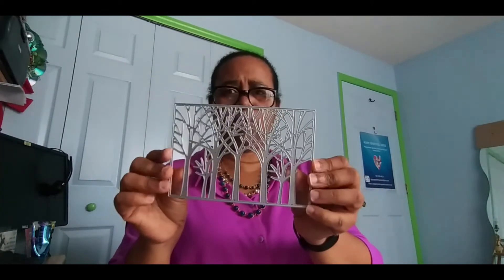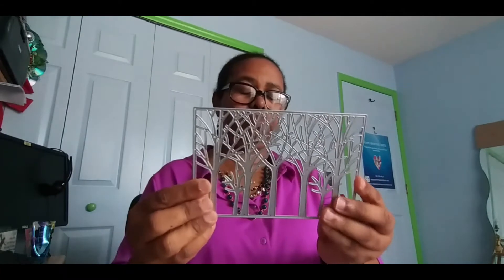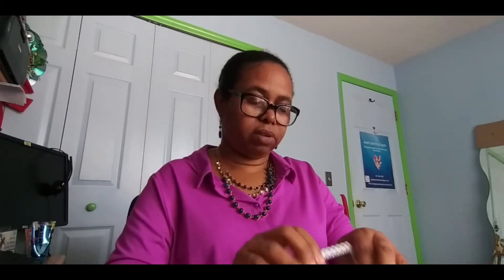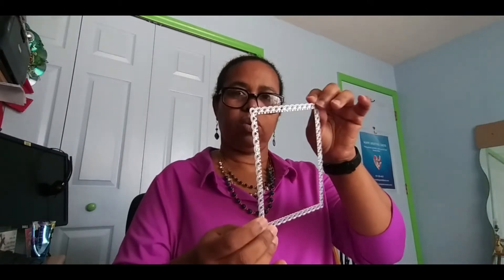I also have a forest sort of scene — once you cut this out and place it on top of your card you'll see the effects of it. I believe I have it on my website under the masculine cards section. This is also another die cut — instead of a usual square frame, you can add a pattern to your frame, which makes it look a lot more attractive to the buyer.